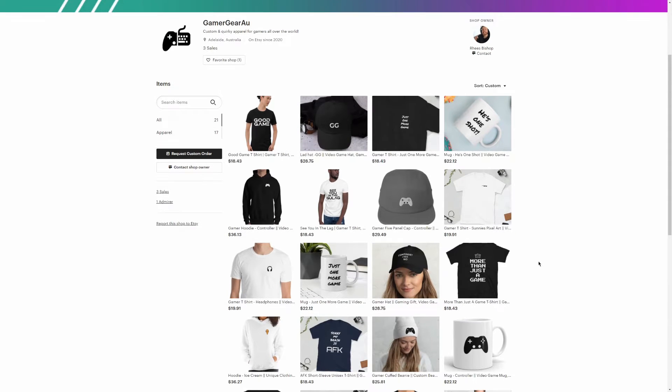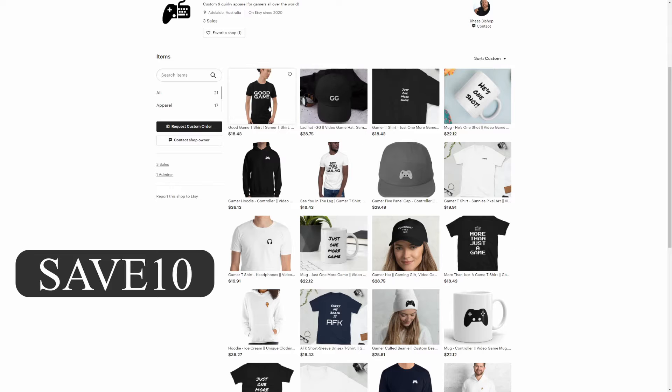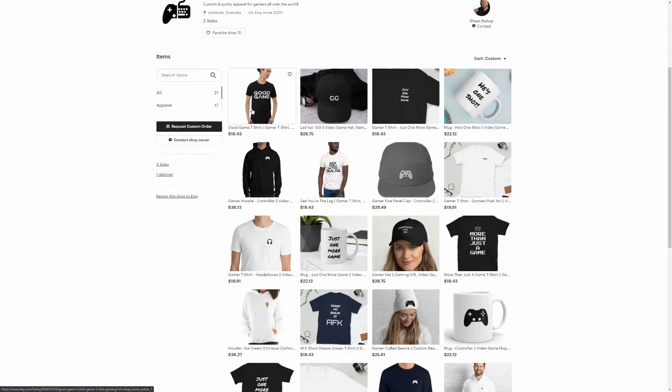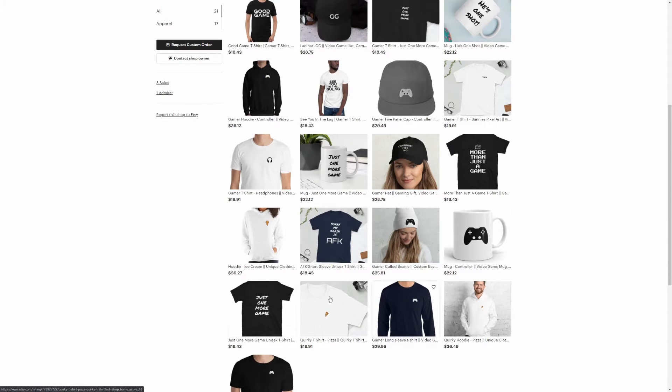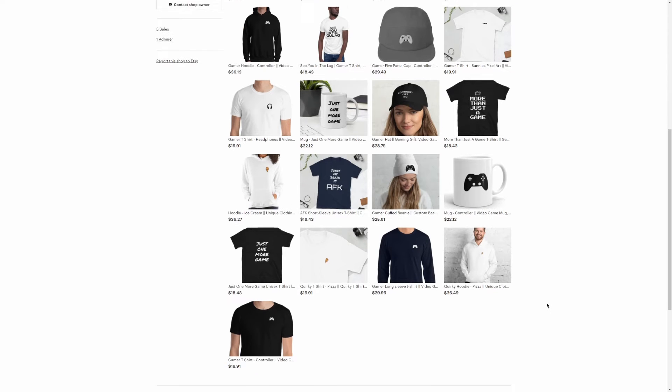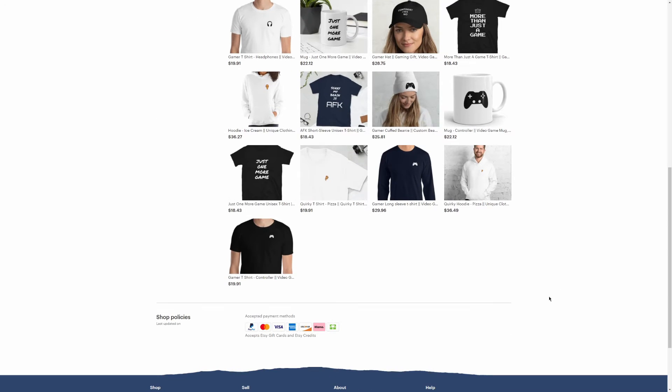Prices will vary. You can use 'SAVE10' to get 10% off of anything. The Good Game t-shirt I was representing is right here for $18.43 — with 10% off if you're feeling it — and there's a variety of coffee mugs and other materials available too.